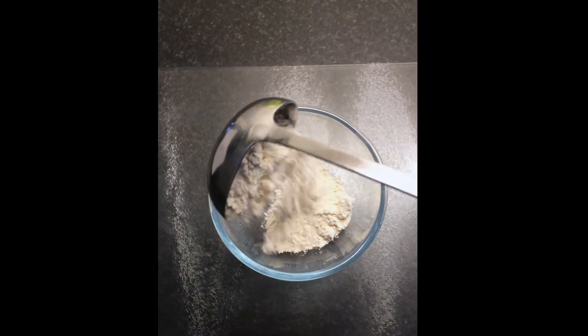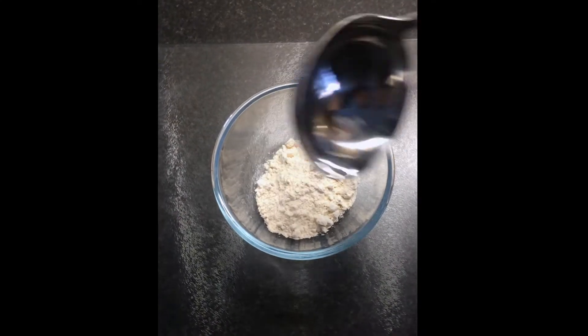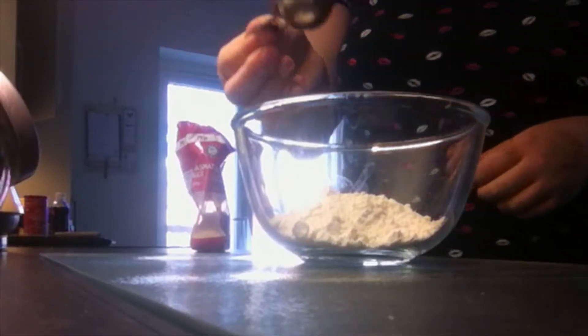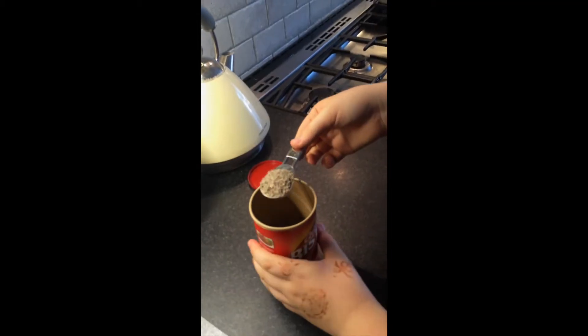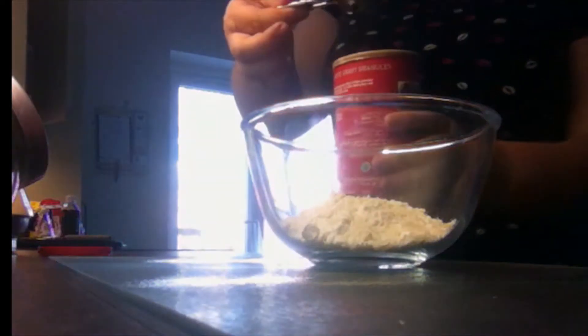To begin with, pour a ladle of plain flour into a glass bowl. Next, add a tablespoon of rice into the bowl. A tablespoon of gravy granules — we're using Bisto.